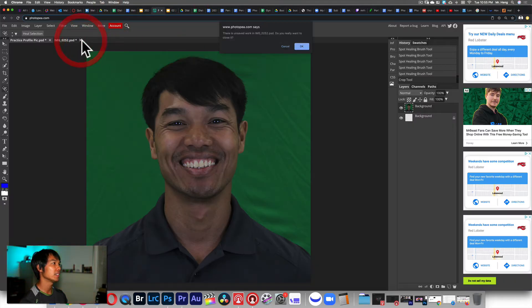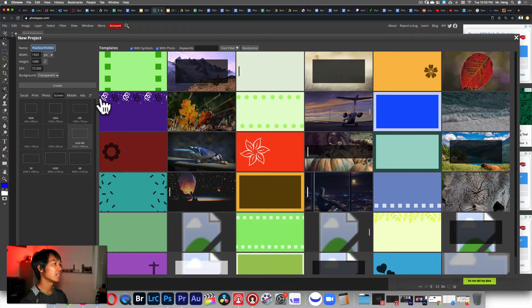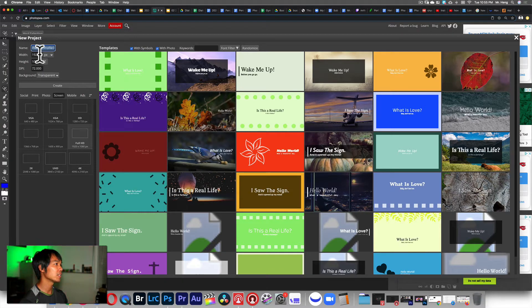I'm going to remove what's here and then create a new file and name it 'practice profile pic'. Then you're going to click on Screen and select Full HD. I'm going to square crop this but there's a reason I want you to start with Full HD. Make sure the background is transparent and then click Create.